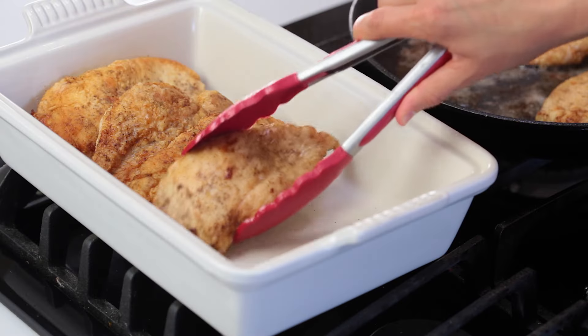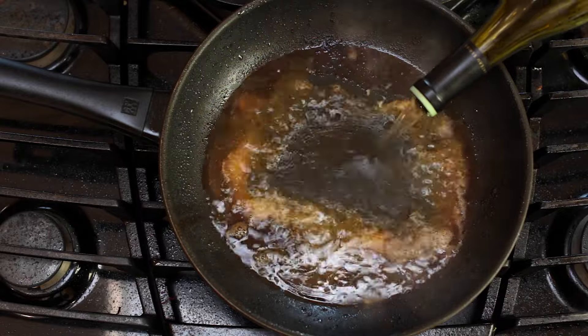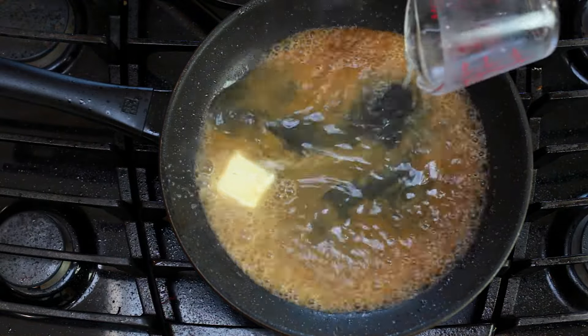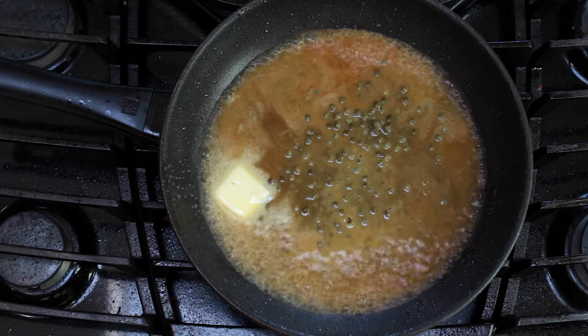Once the last cutlet is out of the pan, without reducing the heat, add half a cup of wine, one tablespoon of butter, a quarter cup of fresh lemon juice, and a quarter cup of rinsed capers.